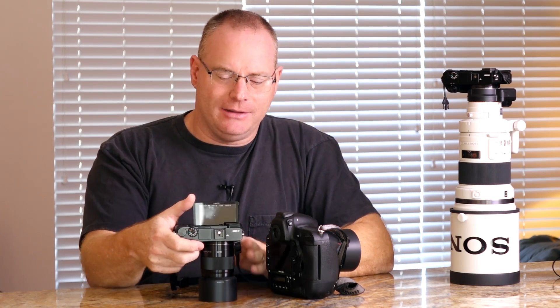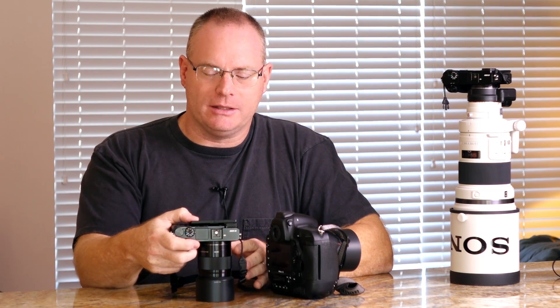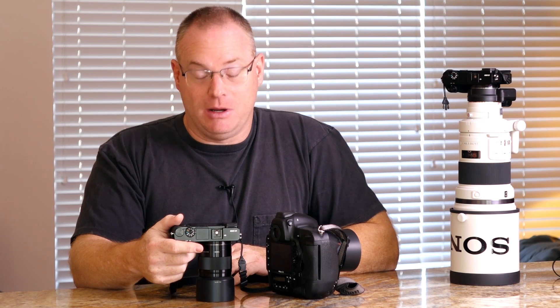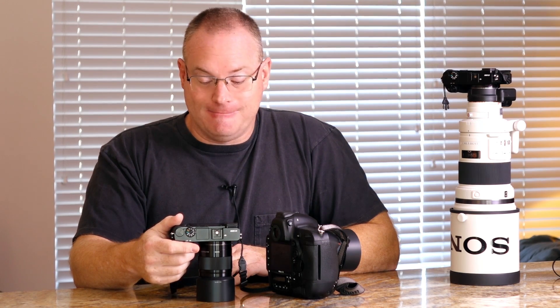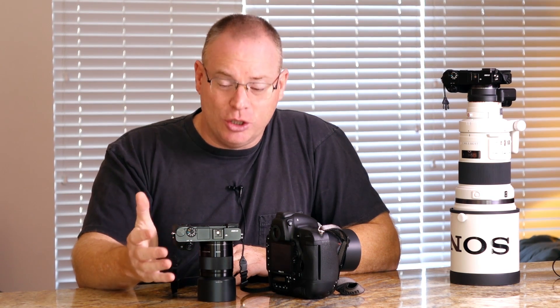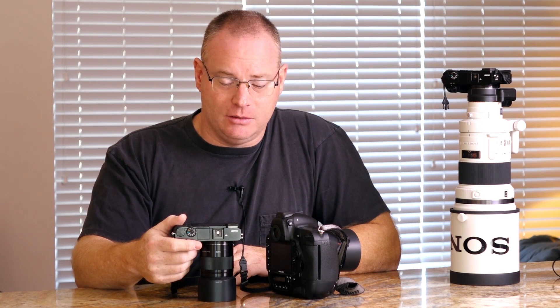I've been taking this camera to sporting events for about four months now. I've shot basketball, volleyball, lacrosse, soccer, football, and a number of other sports. It's really, really surprisingly good — excellent in what it's doing.